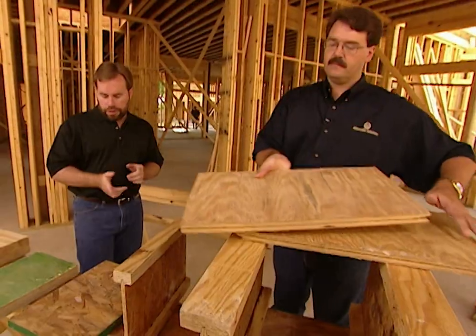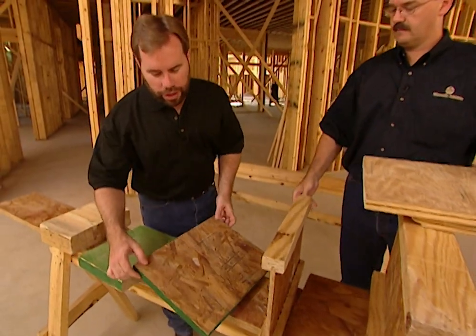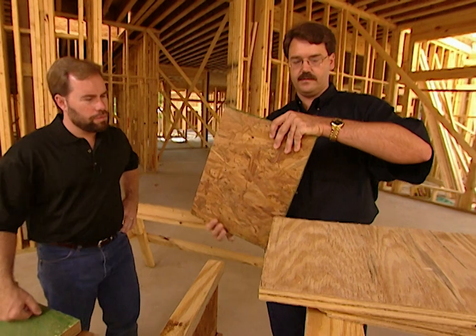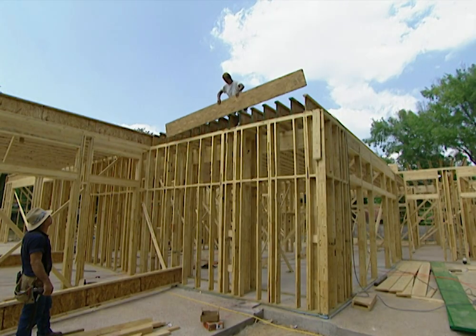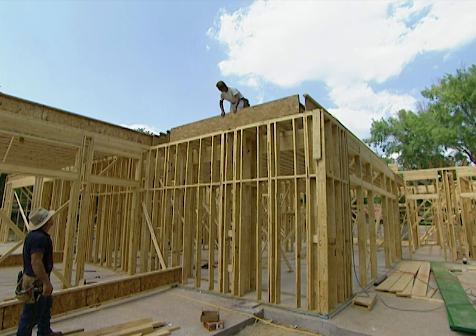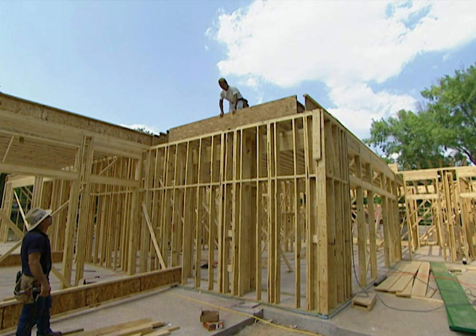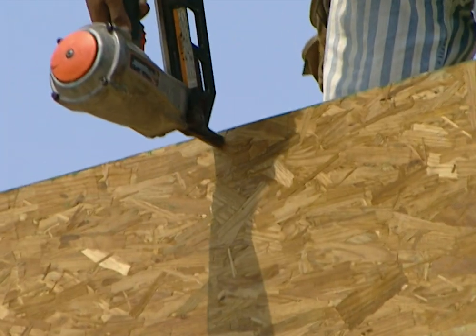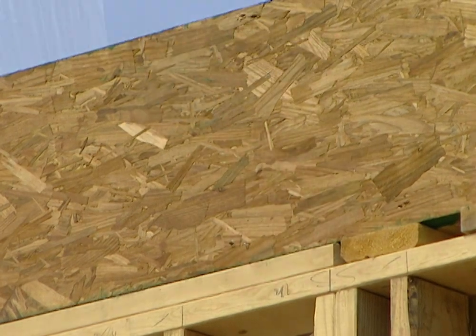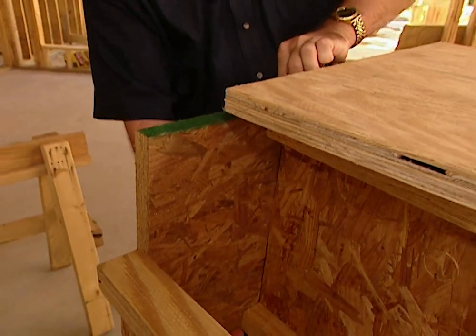Here we have a rim board. This is the rim board plus, and it encloses the I-joist structure — placed on the ends of the I-joist and running across. It provides both lateral support as it's nailed onto the I-joist and vertical support through the outside bearing wall coming down. So we're definitely going to have a sturdy floor.